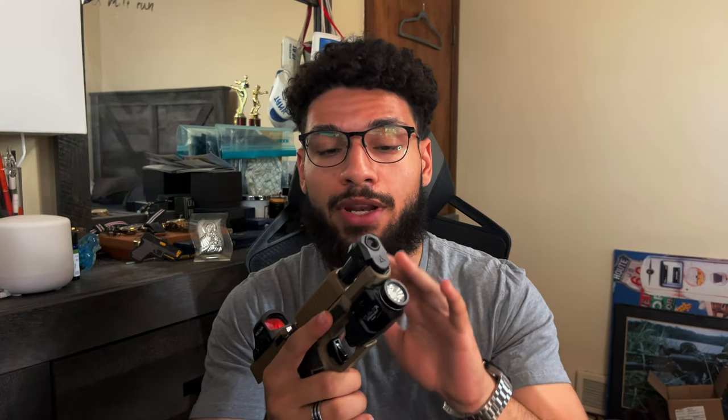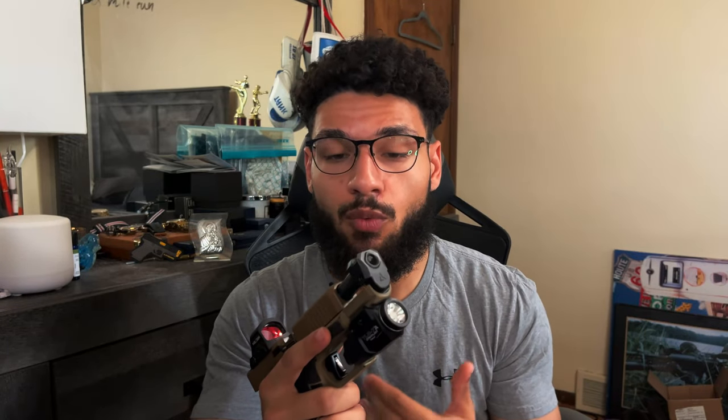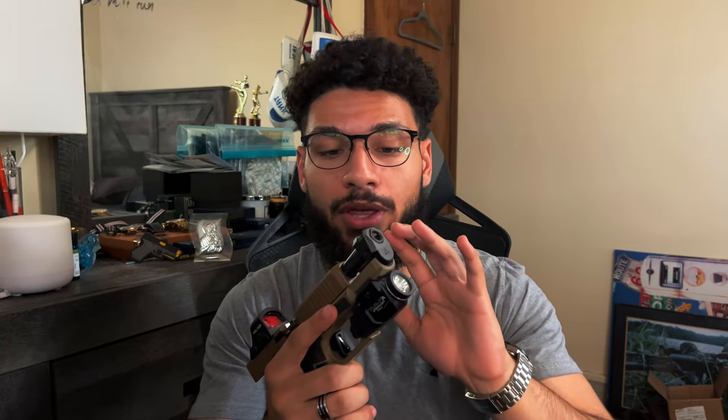With this setup I noticed that a lot of people were not running aftermarket recoil springs — they were running stock. That's something Radian specifically designed for: to make sure it runs reliably with your stock recoil spring, which is what I wanted. And not just for this compensator — it's adjustable, so you can use it with any compensator out there, which is awesome.